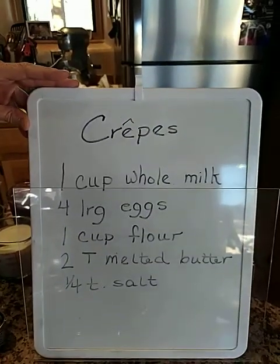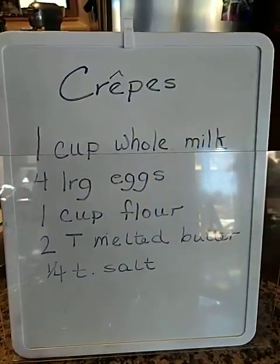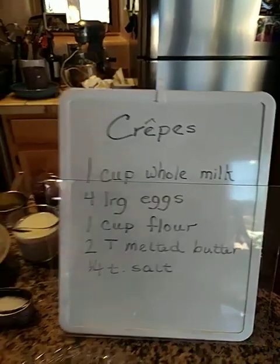One cup of whole milk, four large eggs, one cup of flour, two tablespoons of melted butter, and a quarter teaspoon of salt — which is like a big pinch.